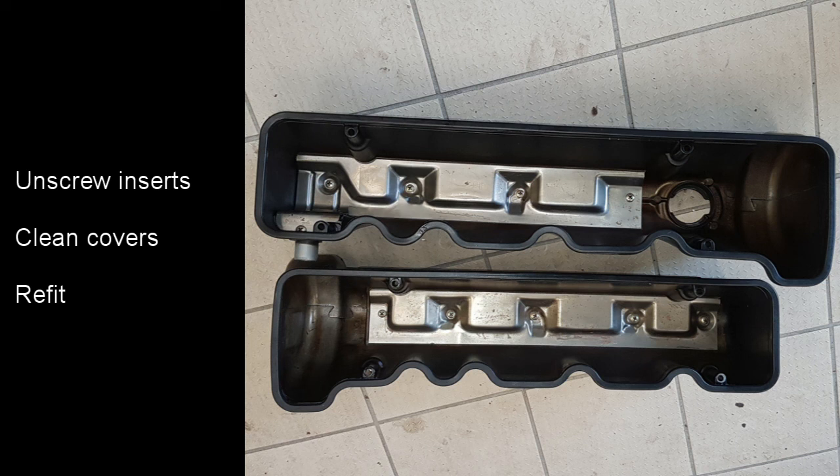Whilst the camshaft covers are off they were also cleaned up. There are inserts in them which are screwed into place, so these were unscrewed, all of the insides cleaned up, and then reassembled. The covers can then be fitted using new gaskets and washers.